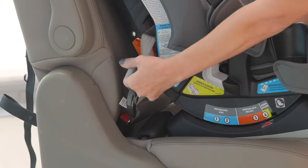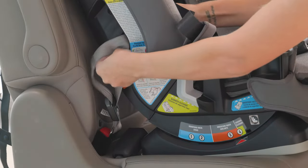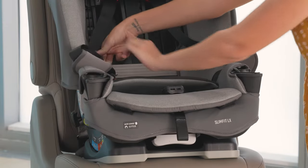Tighten the lower anchor strap by pressing firmly in the center of the car seat and pulling the free end of the strap. You can thread the end of the strap back through the belt path if you need a bit more leverage.